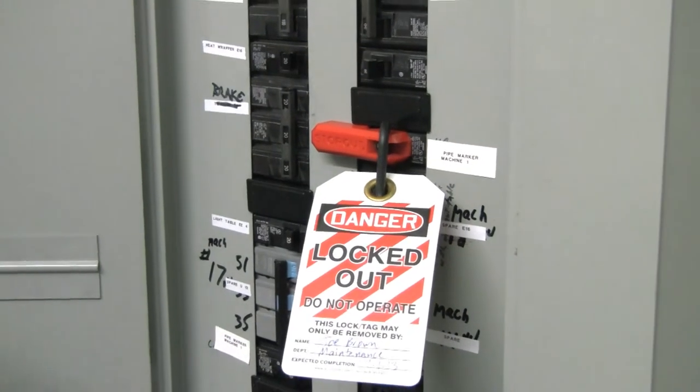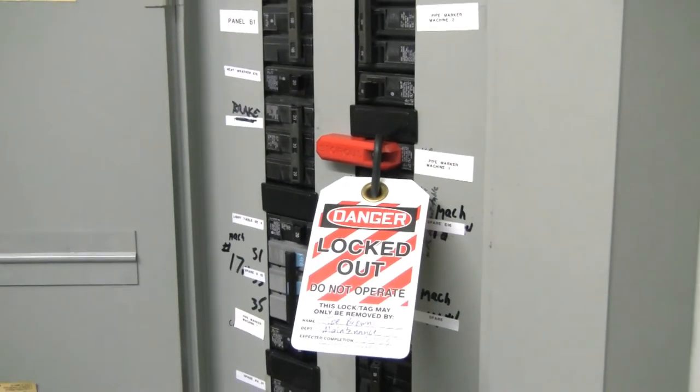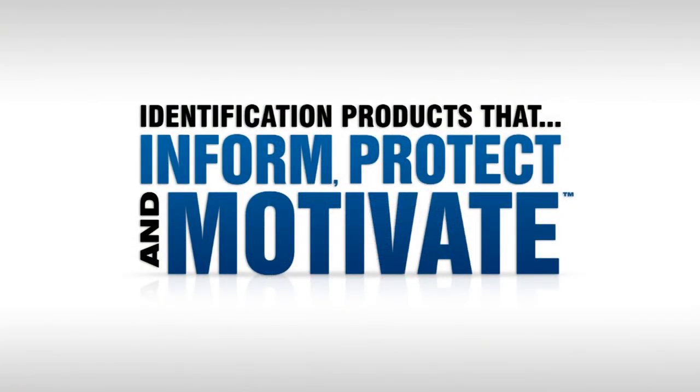Then lock it out by applying your lock and safety tag. Accuform Signs — we make products that inform, protect, and motivate the global workforce.